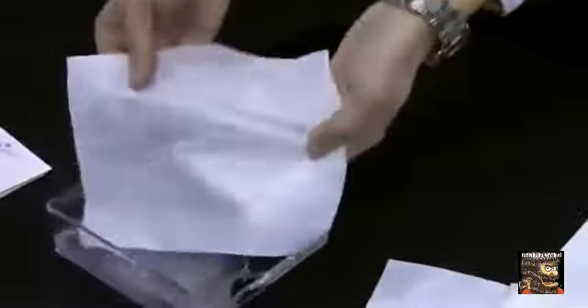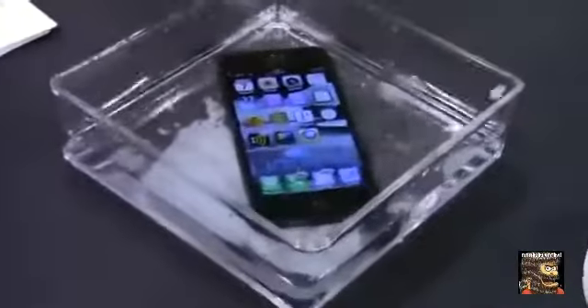We've got a little demo here just to show how it works on a piece of cloth — how everything just kind of runs off. And now we'll actually put a working iPhone right inside the water. You can see it's working right there, and it goes right in and it keeps going.